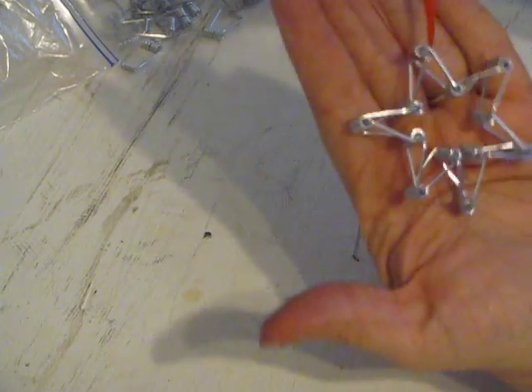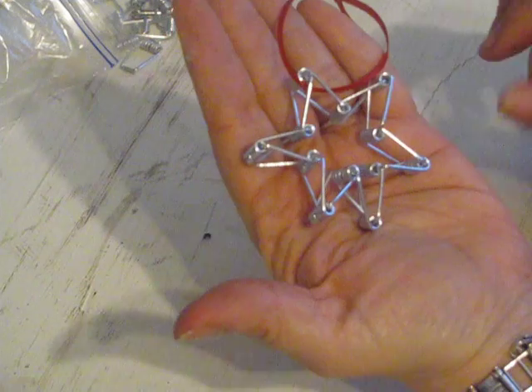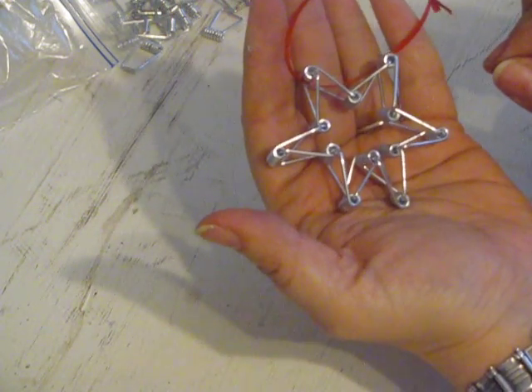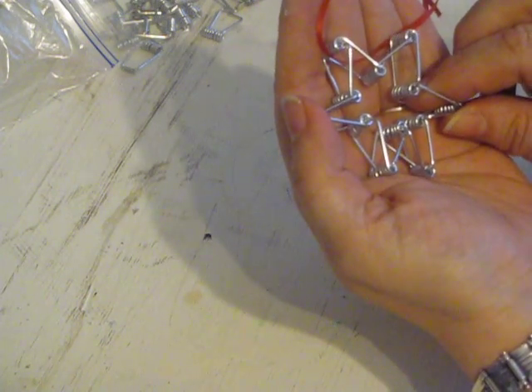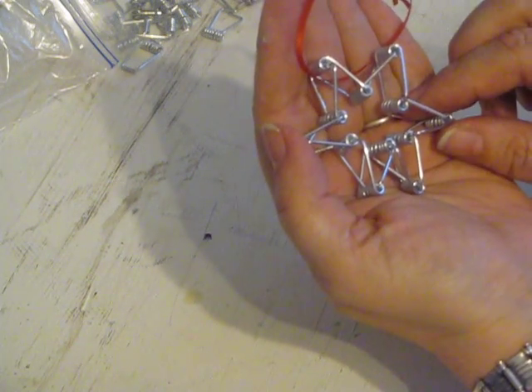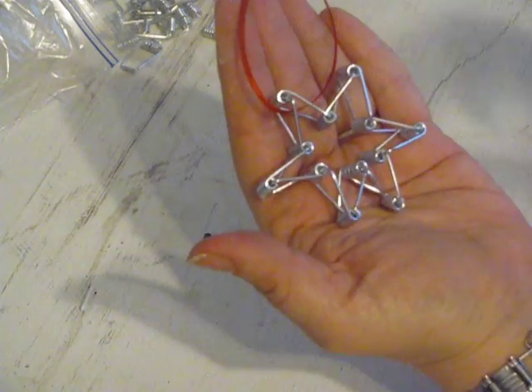This was Cajun DIY Diva. If you like this video, please comment, like, and subscribe, and please share this video with your friends. Check out my other video on the wooden clothespin shabby chic star. Thank you, and I'll see you next time.